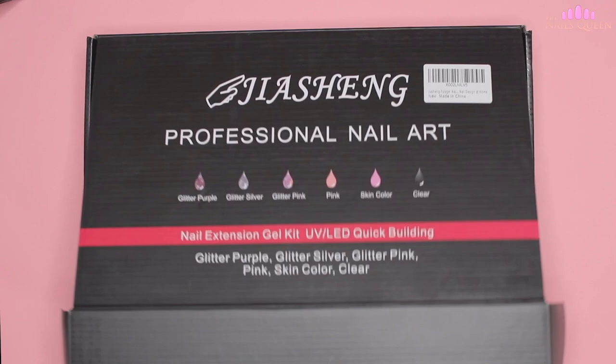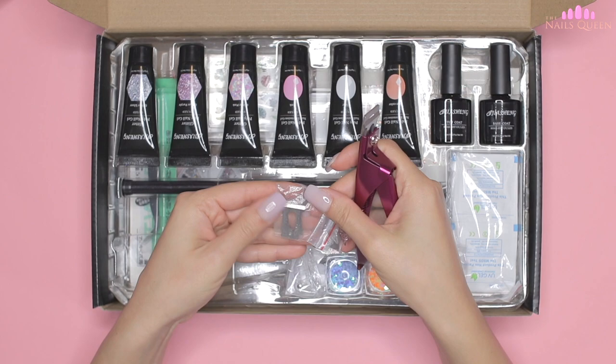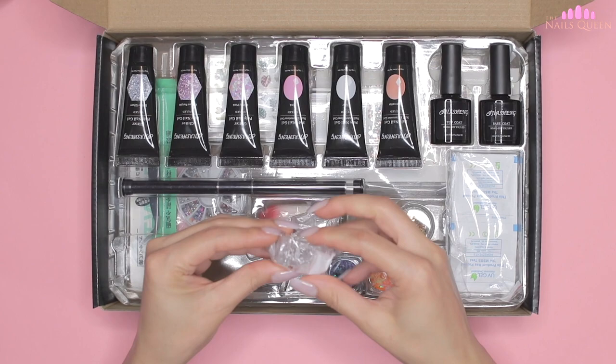The first thing I want to do is show you the kit itself, which is composed of six colors and a great variety of products and decorations. When we open the box we find a clipper for extensions with spare parts included, and we also find these clips that I've been seeing all over social media to hold the dual forms in place when applied to the nail.